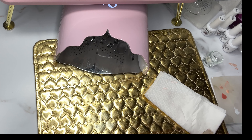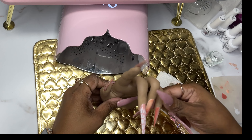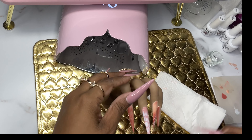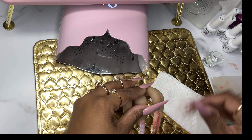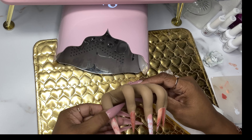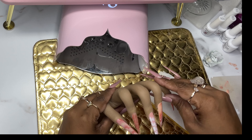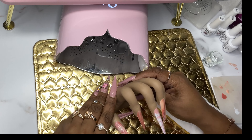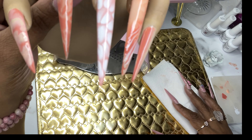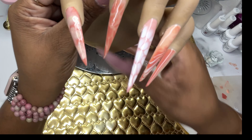Now that I have all the designs done, I'm going to top coat these. I'm not sure whether to use matte or glossy, so I'll probably just mix it up. Cute, cute, cute, cute — so let's see what the glossy top coat looks like and what the matte top coat looks like.